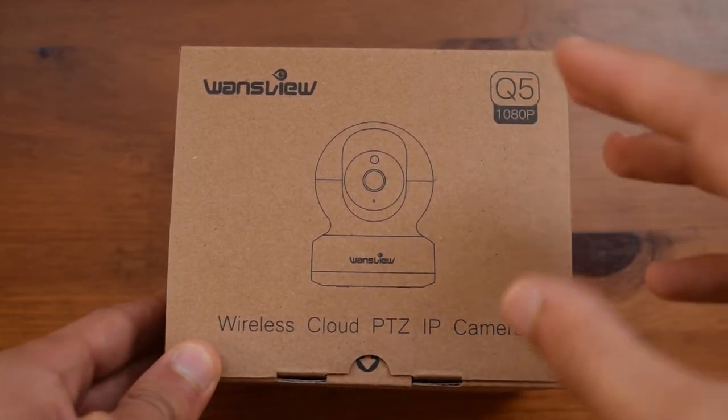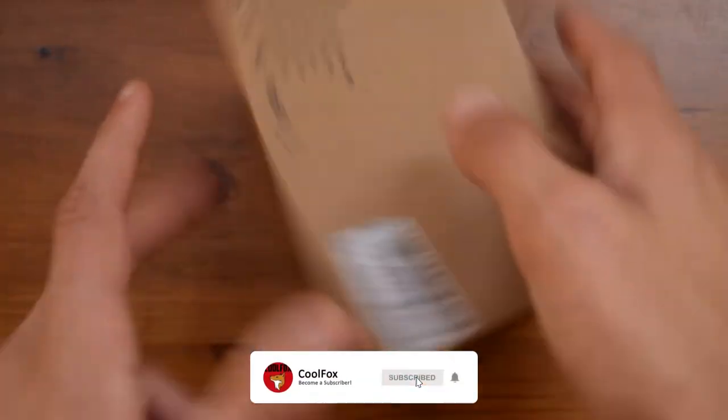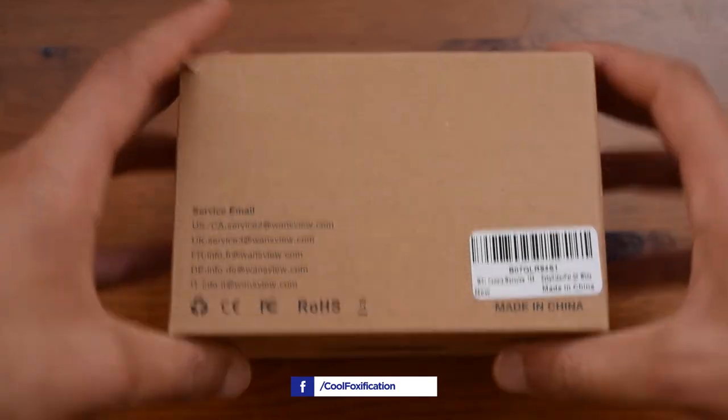Starting off with the unboxing, on the front you have a picture of the camera itself. On the sides there is nothing written except on the back where you have some emails listed so you can send them a message very easily, and on the bottom again there is nothing written.